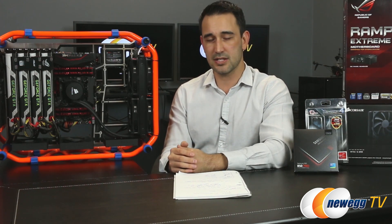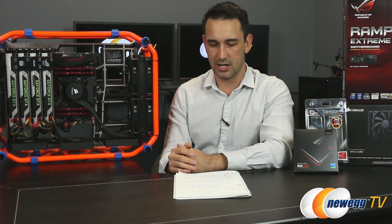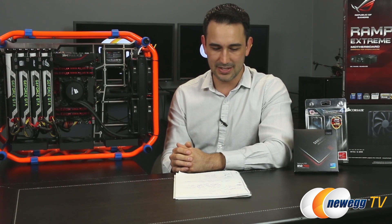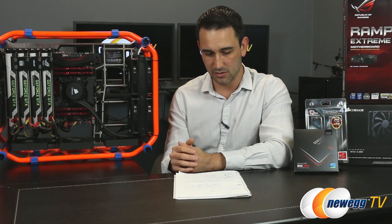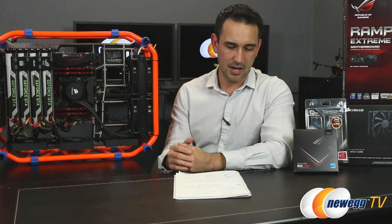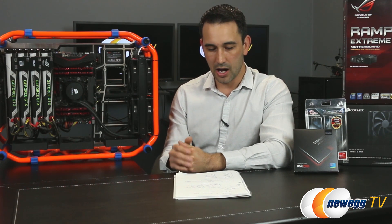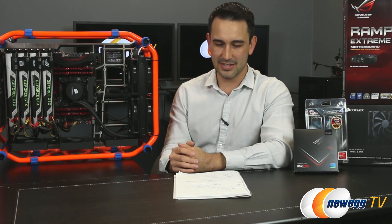I also did some wattage testing, double-checking total system power drain at each configuration. With a single GTX 980, we're looking at 376 watts — pretty low. Two-way SLI: 529 watts. Three-way maxed out at 773 watts. And four-way SLI came in under a thousand at 936 watts of total system power drain.